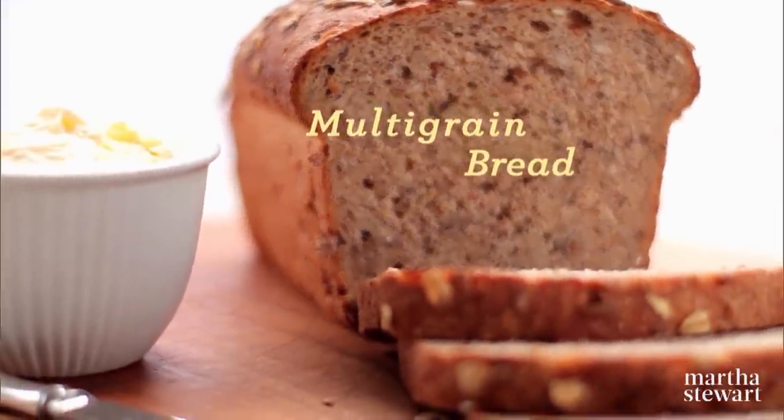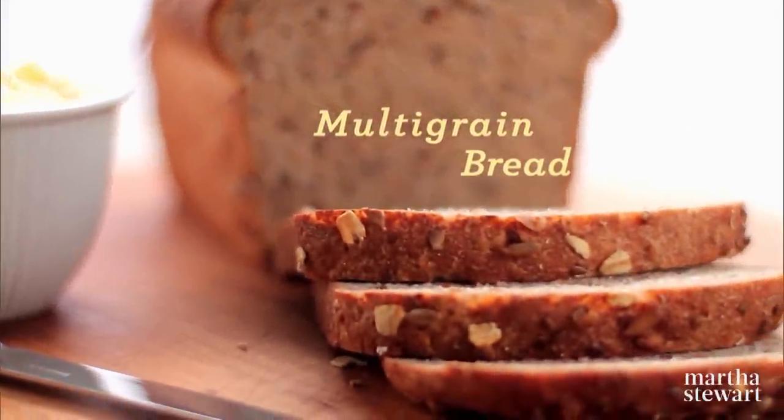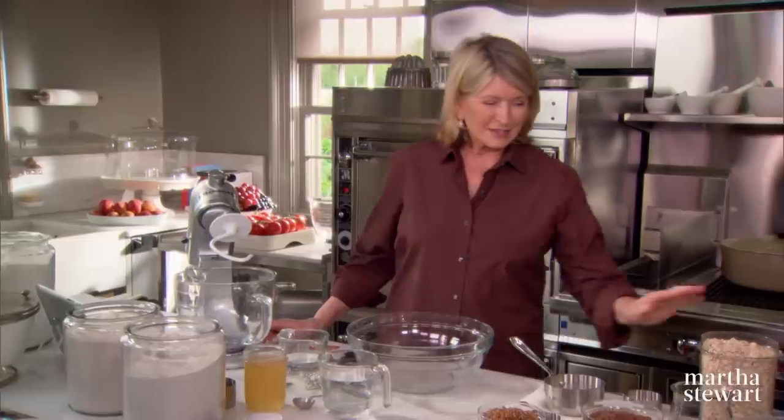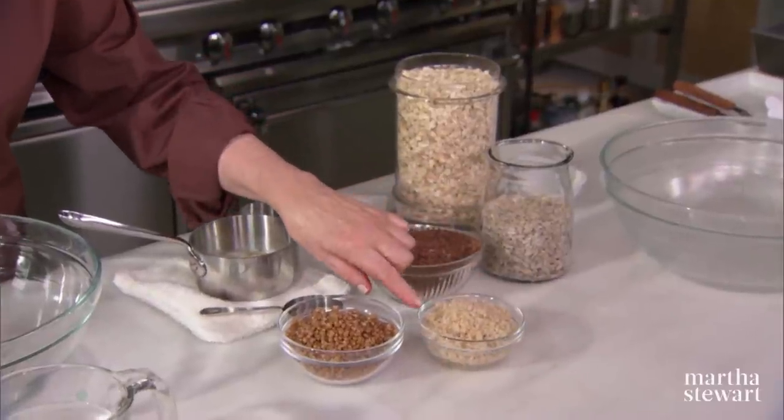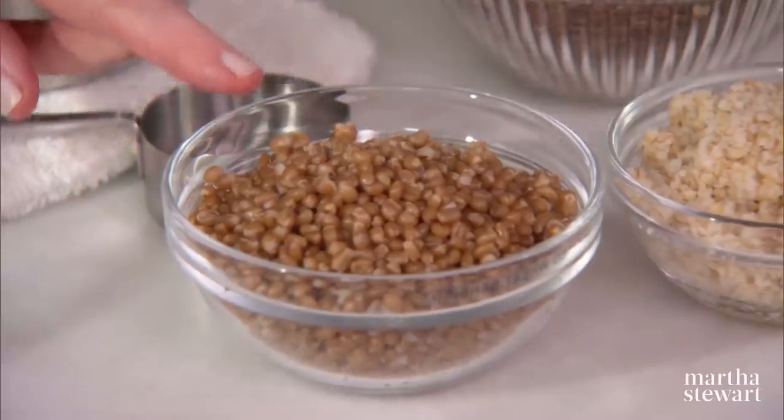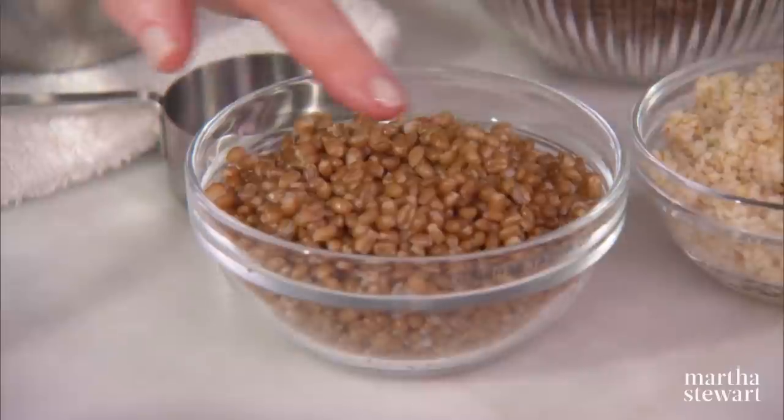And now we're going to make the multi-grain loaves. This has a lot of great stuff in it: oats, sunflower seeds, flax seeds, soaked bulgur wheat, and cooked wheat berries — nice and plump once they're cooked.